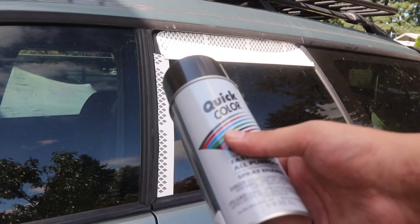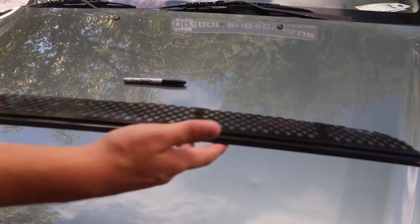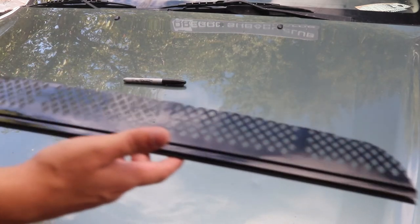Obviously, leaving these things white would look pretty trashy on my car, so I give them a few coats of black paint to help them blend in with the window tint. Perhaps if your car is already white, then the white color might not look so bad.